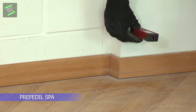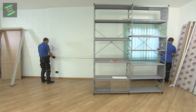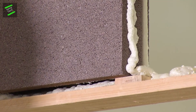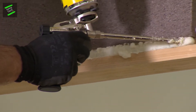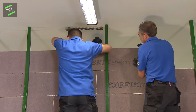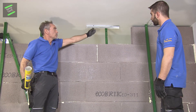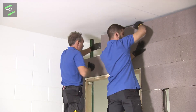Latterite is a panel for walls and internal partitions in vibro-compressed concrete based on expanded clay — light, solid, resistant, and endowed with the warm comfort typical of bricks of the past. One square meter of Latterite weighs 30% less than a wall built with hollow plastered bricks of the same thickness.